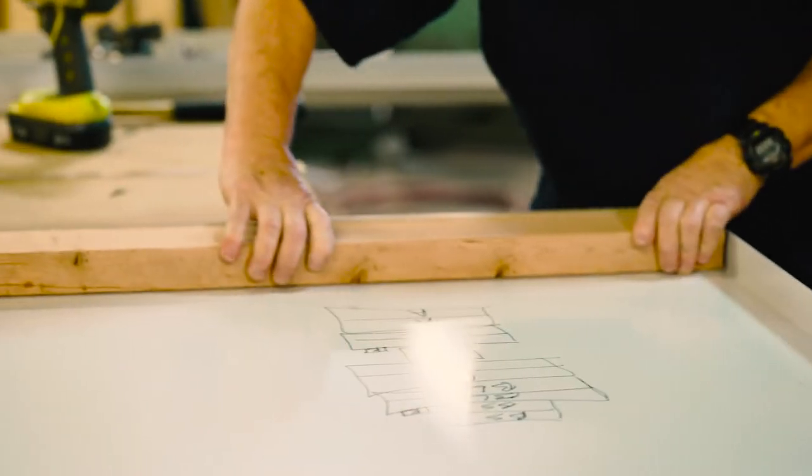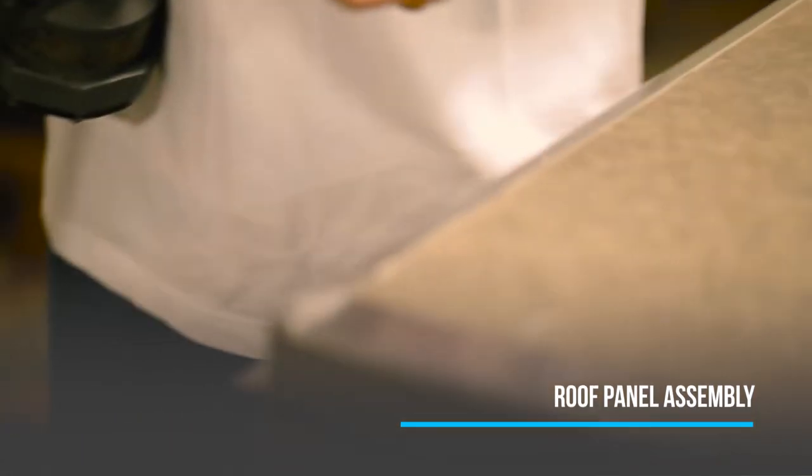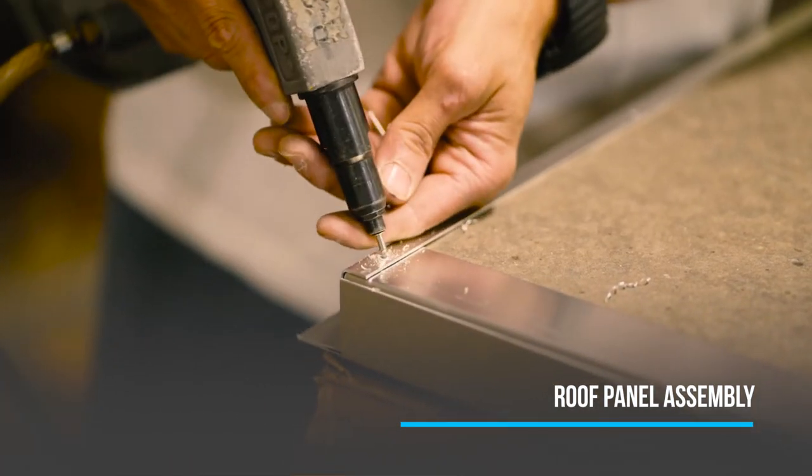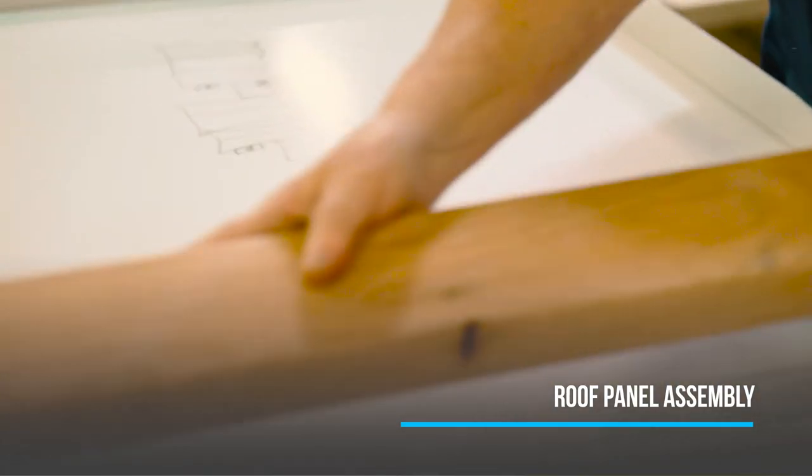Each side panel is also fitted with redwood studs for additional structural support. The roof panels are constructed in much the same way — they're insulated, but a larger 2x6 redwood beam may be used for added strength.